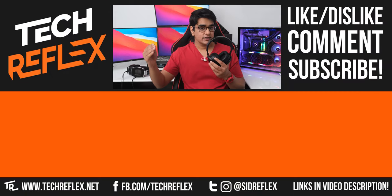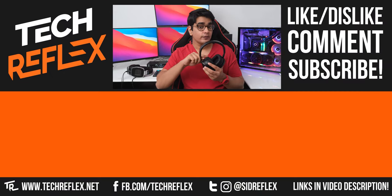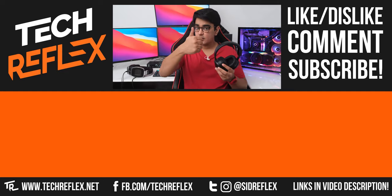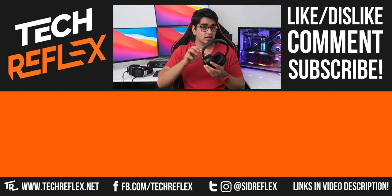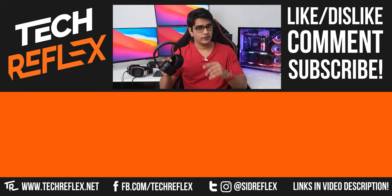I'll have links to buy these in the video description — let me know what you think in the comment section below. Give this video a thumbs up if you liked it, subscribe with bell, follow me on socials, thanks for watching, and I'll see you in the next one.